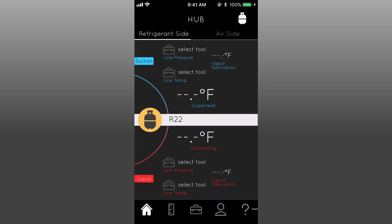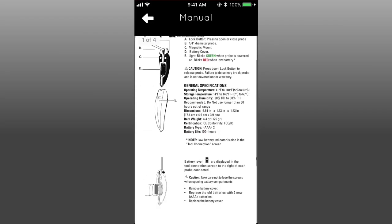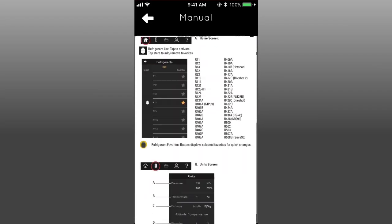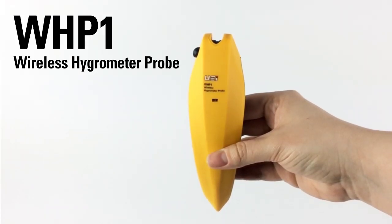Support for the wireless hygrometer probe is as close as the question mark button on the menu bar. From there, users can access the manual, online product page, or UEI's customer service. The WHP-1 is backed by a one-year limited warranty.